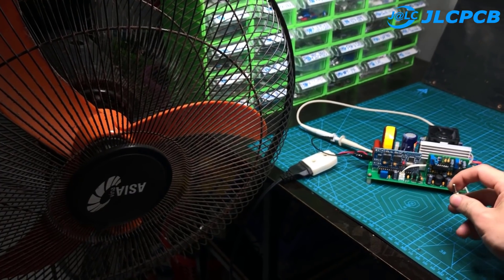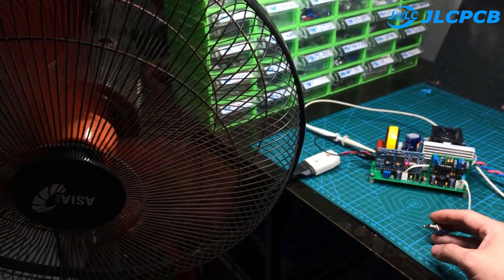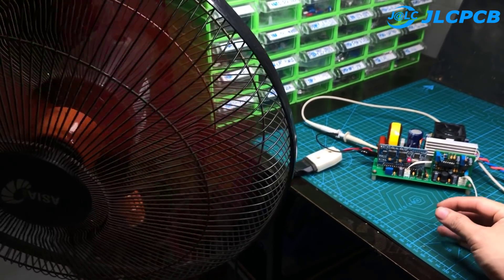This is an inductive load — a 45 watt fan. We see the fan works very quietly with no unusual noises. The output voltage of the circuit is not different from the national grid.